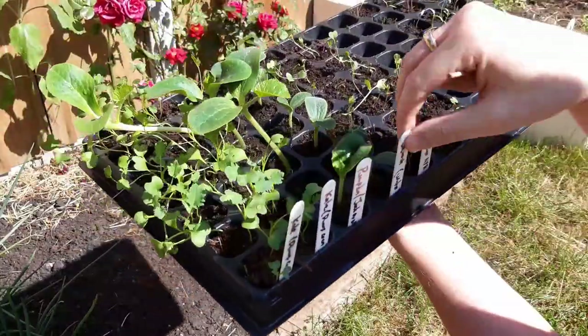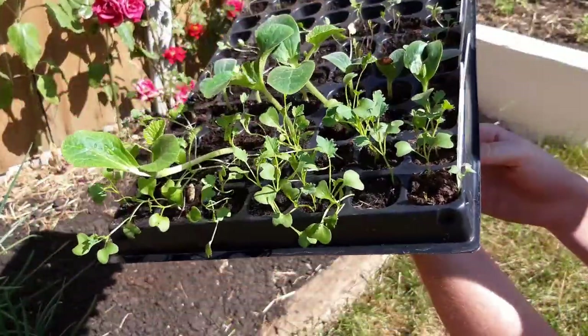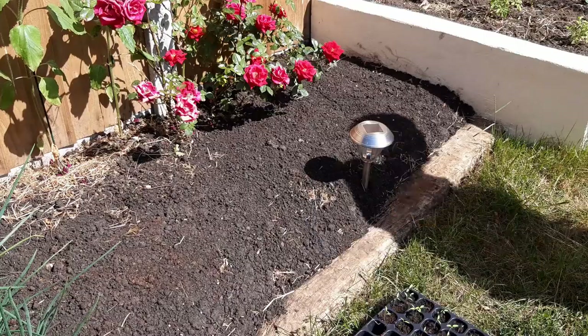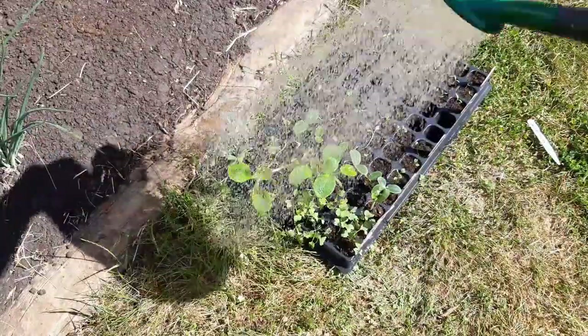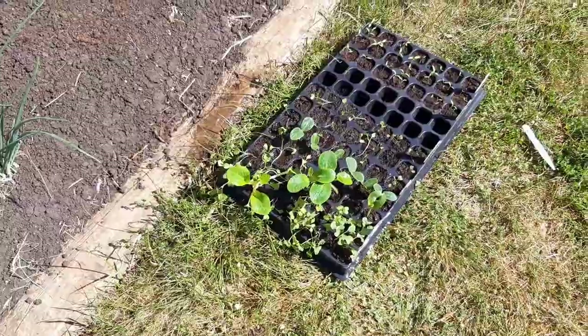Pick a large spot for your squash plants to grow in. I have a free spot in my sunny border and I aim to get three to four plants growing here. These plants will vine and can be trained up structures to save on floor space — I'm going to let them vine over the lawn to save space.